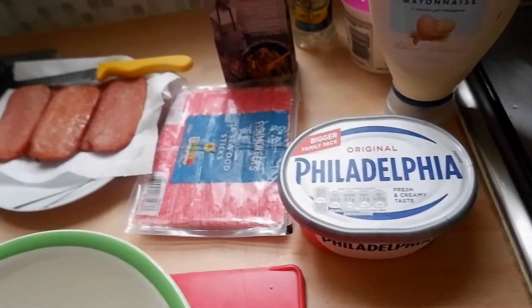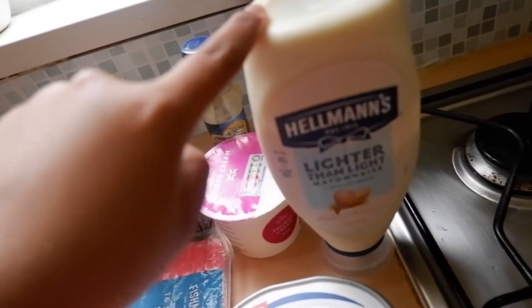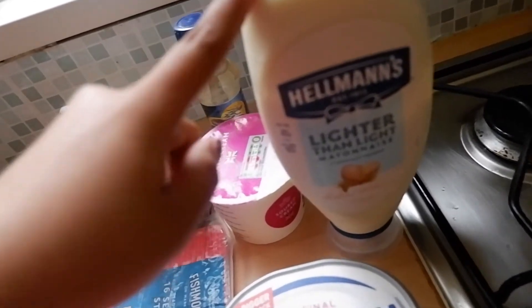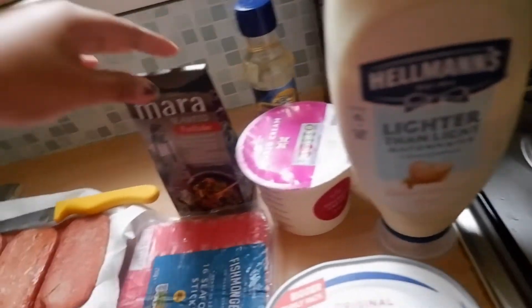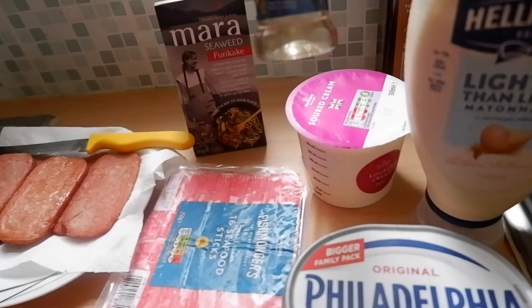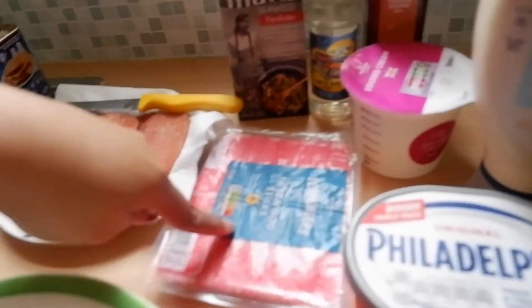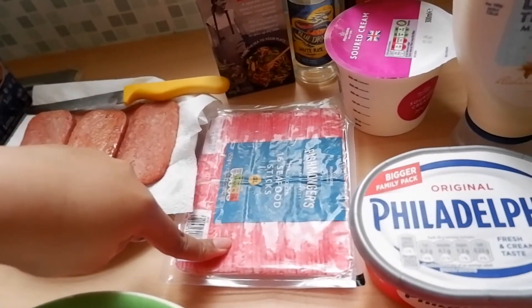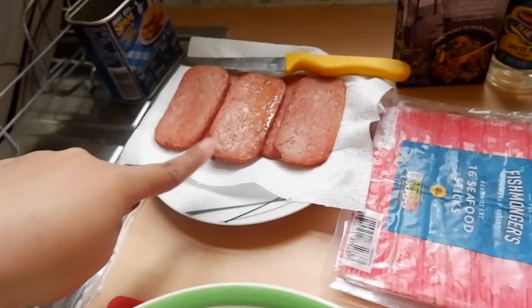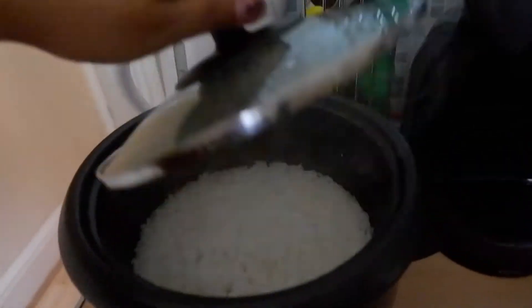So, papakita kasi yung ating ingredients. Meron tayong cream cheese, tapos meron din tayong sour cream, mayonnaise. Wala akong makita ang Japanese mayonnaise, so ito na lang gagamitin ko. Tapos meron tayong furikake seasoning, meron din tayong white rice vinegar, sesame oil, crab sticks, and lalagyan ko din siya ng spam, and meron din tayong sushi rice.